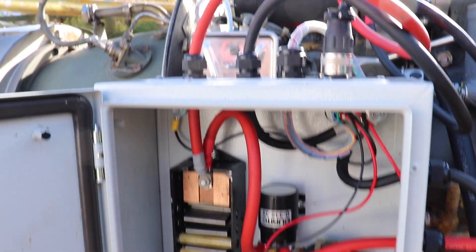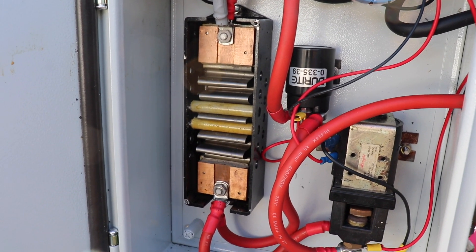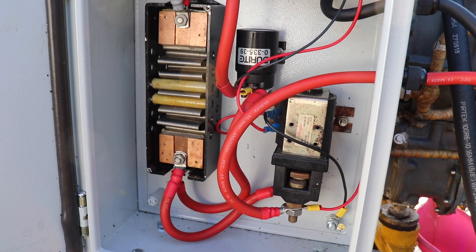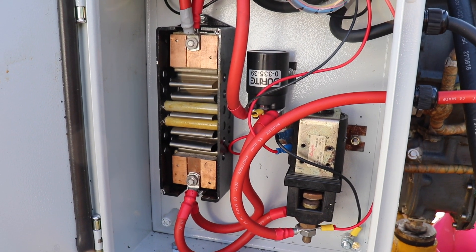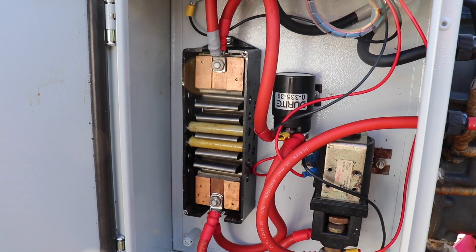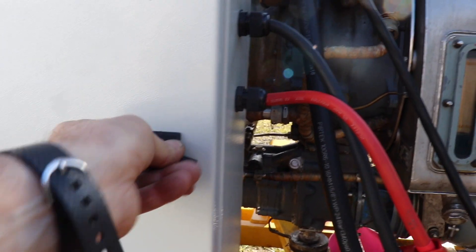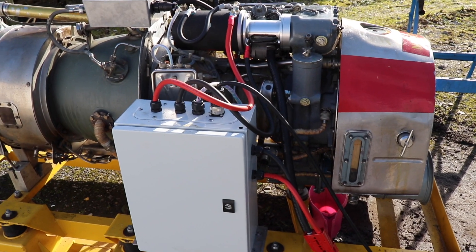In this little box here we have the starting arrangement — basically just two big relays and a soft-start resistor, which reduces the current going to the winch motor. After a few seconds, that resistor is shorted out by the smaller relay, supplying full current to the motor. It doesn't seem to make a massive difference to speed, but it is a good idea to have one of these because otherwise you may end up snapping shafts — these motors can develop quite a bit of torque. So that's what we've got. Hopefully we should be ready to give it a bit of a run.